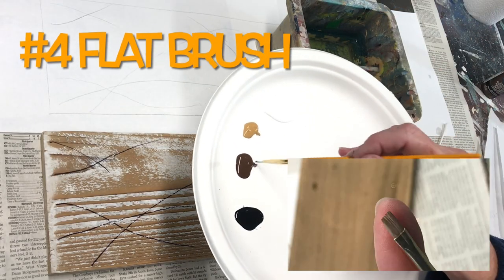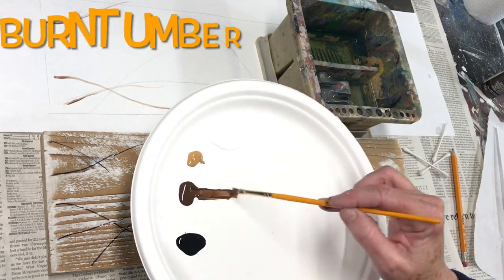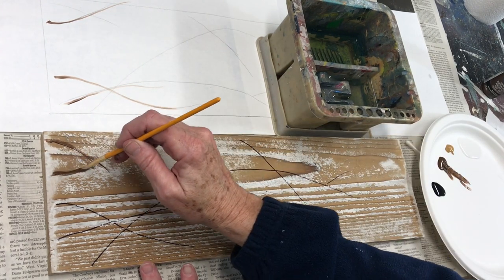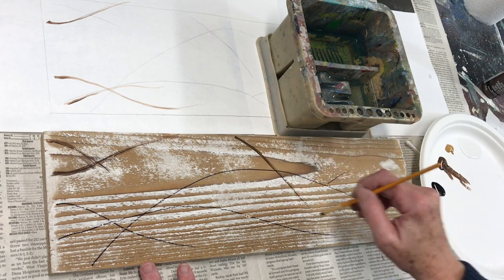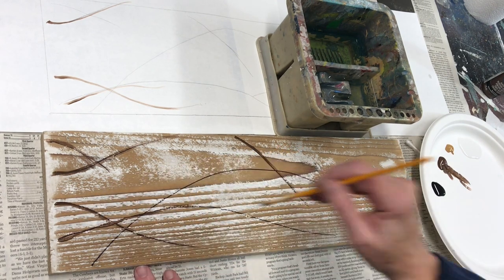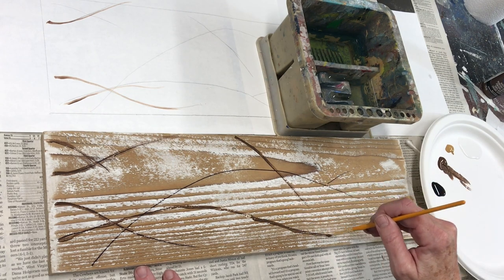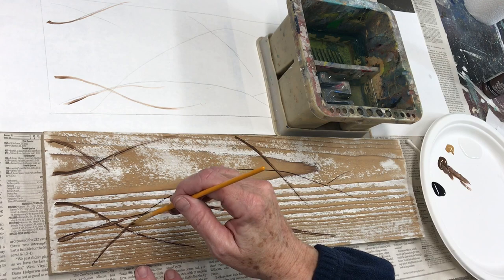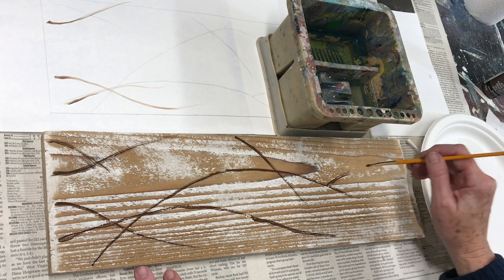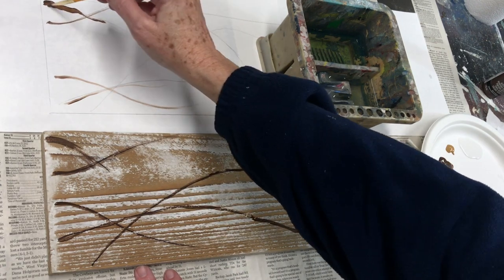Don't worry about tiny branches and little offshoots — you're just drawing in your main branches. Now with a number four flat brush, dip it into the dark brown paint. Practice on your paper following your branch lines, pretending the main part of the tree is off to the left. You want your branches thicker on that side and thinning as they move to the right. Using the skinny side of your flat brush — the knife's edge — start on the left side and with a little more pressure move towards the right, gradually lifting up on your brush to get a skinnier line. Continue to practice until you get a feel for going from thicker to thinner lines, and when you're ready start painting over your branch lines on your board.